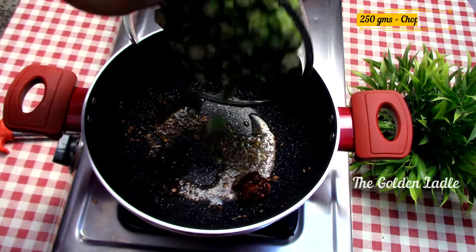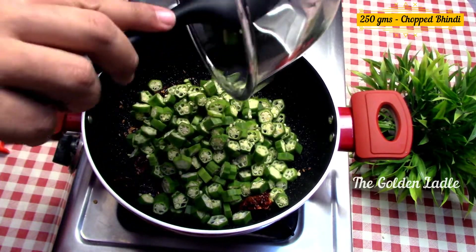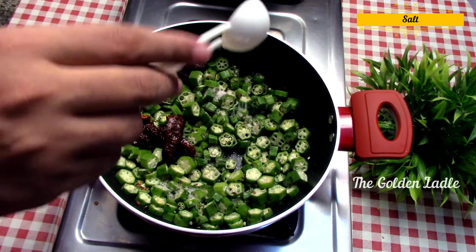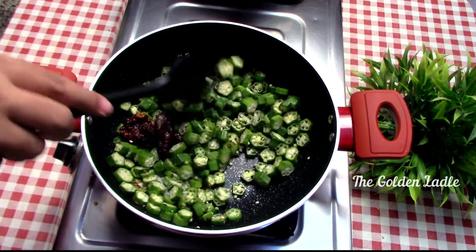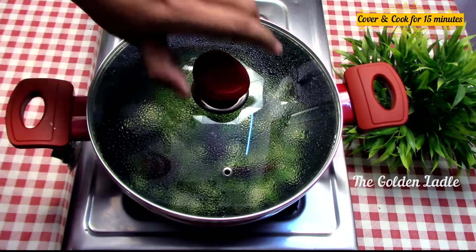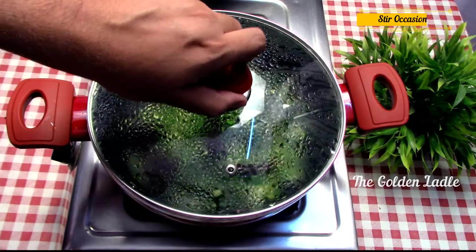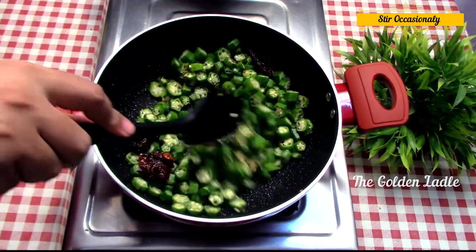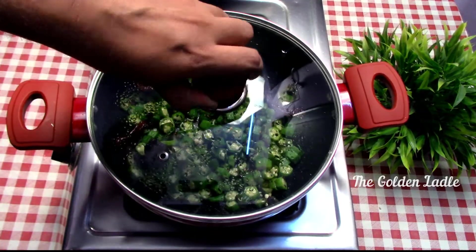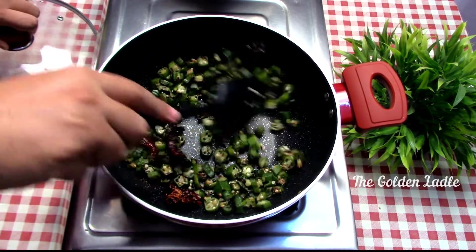Now add 250 grams of chopped bhindi. Add salt, mix it well, cover and cook on a medium flame for 15 minutes. Stir it occasionally. Curries cooked on a medium flame don't lose as much nutrition and taste delicious. After 15 minutes, it is ready.